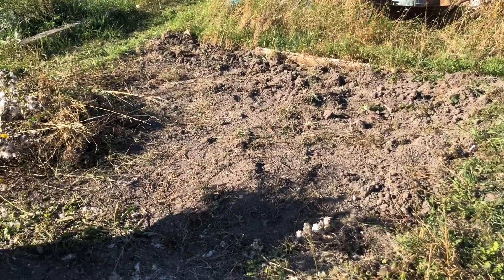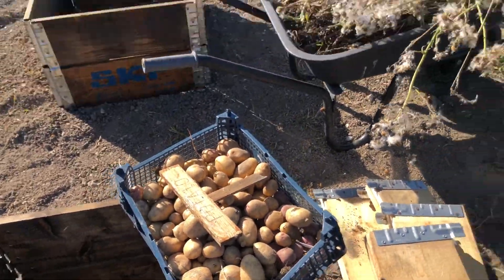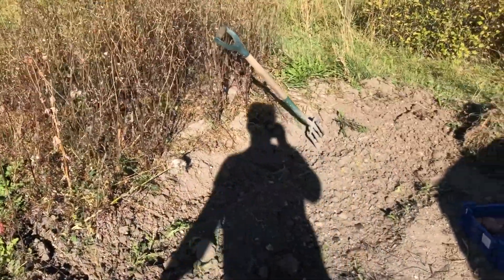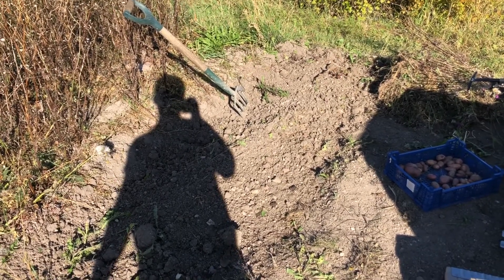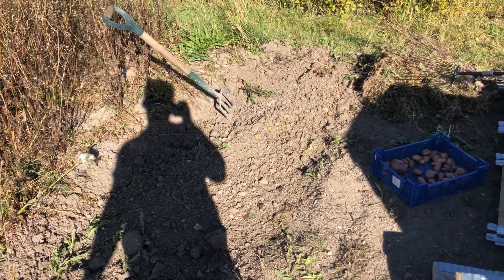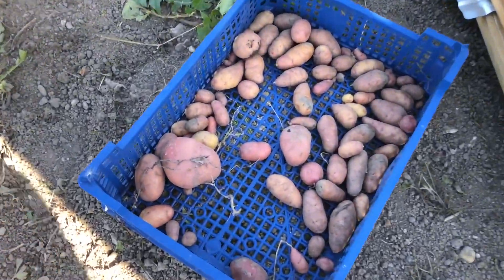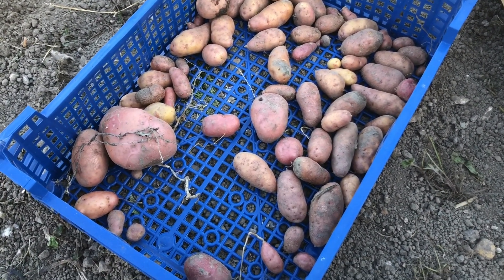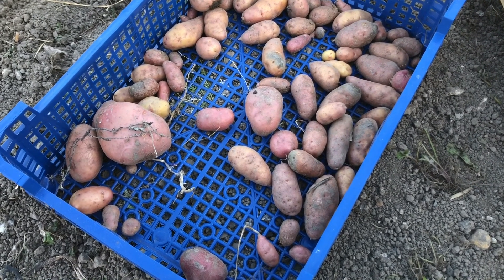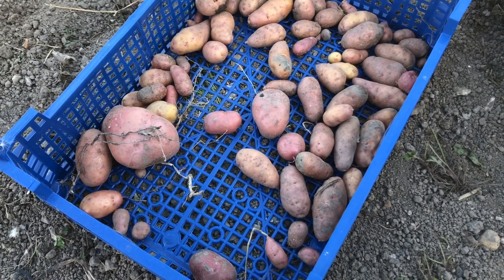I've managed to dig this over by hand — it's not perfectly dug over but it was enough to dig out an entire tray of potatoes. I'm part way through this side over here. It is hard work, which has reminded me why next year I'm going to be planting the potatoes into buckets. I'm really impressed with these pink fur apple potatoes — I didn't plant very many but they seem to be coming up everywhere and all look like they're in really decent condition.